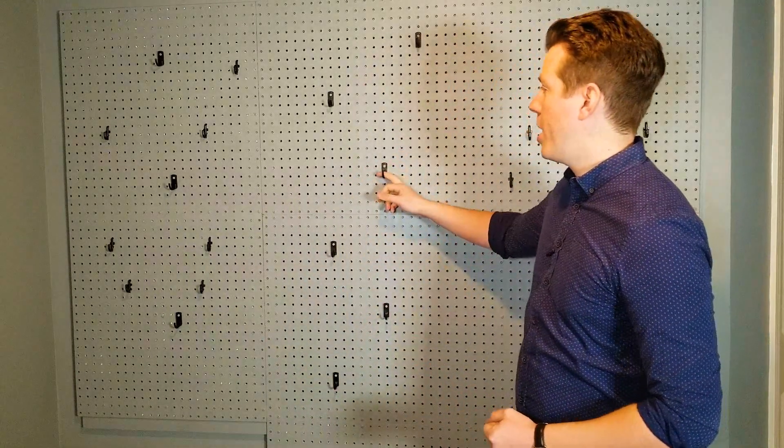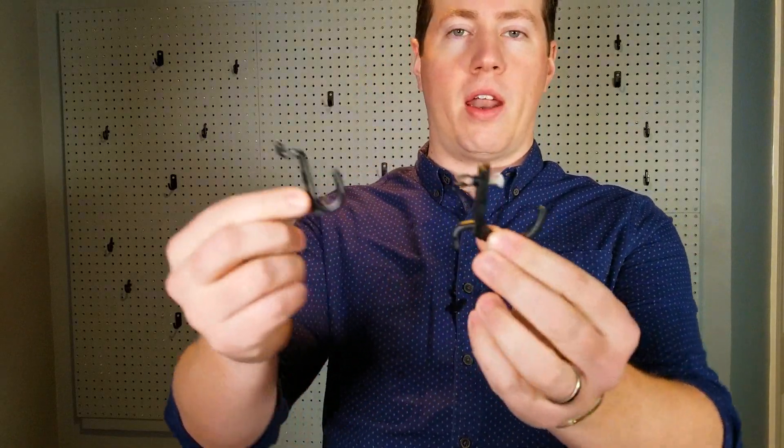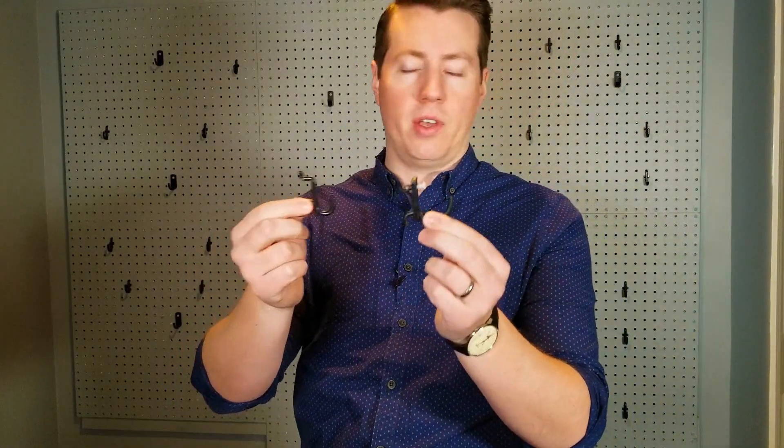Hey guys, welcome back to part two of my gun wall video. In this video I'm going to actually hang the guns up on the wall. What I use to attach the guns to the walls are these little plastic hooks that I got off of Amazon. I'll put a link in the description to these exact pegs if you like them.